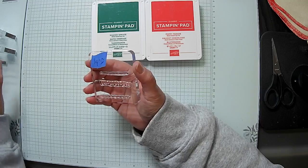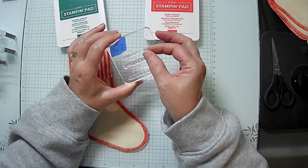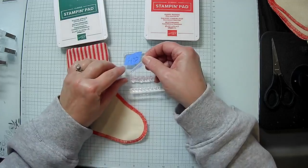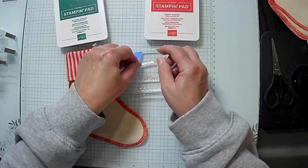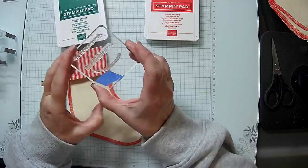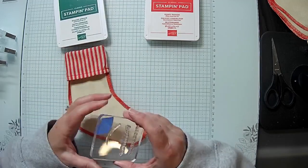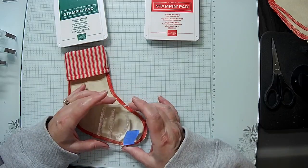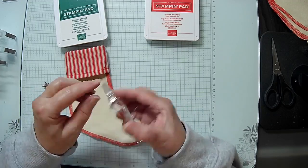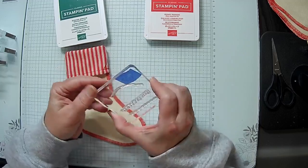I put several stamps on one block, which just makes life easier. You can do this with any of these clean-mount rubber stamps. I'm going to arch it — I want a little arch on this side and a little arch on the other side — and I'm going to accomplish that by just taking the rubber stamp and stretching it. We'll test it to see if it does what I want. If not, we'll stretch it some more. It doesn't look like it curved quite enough, and it's already popped off a little.